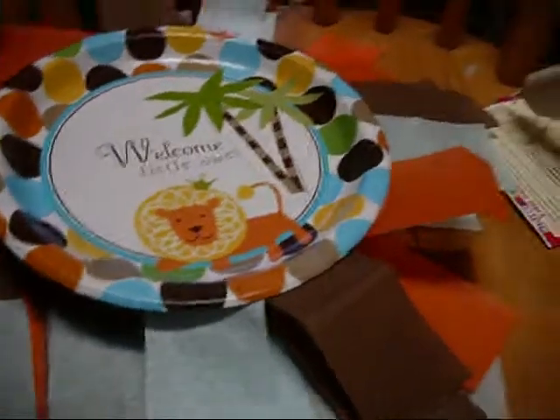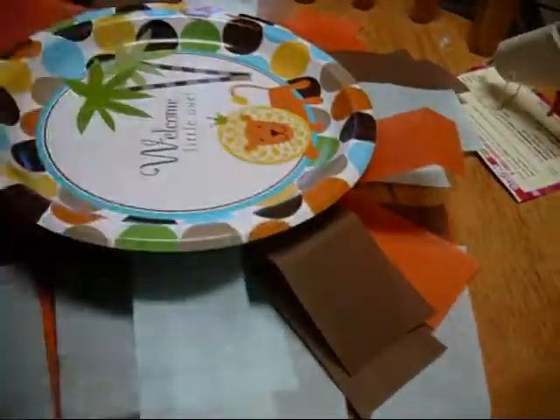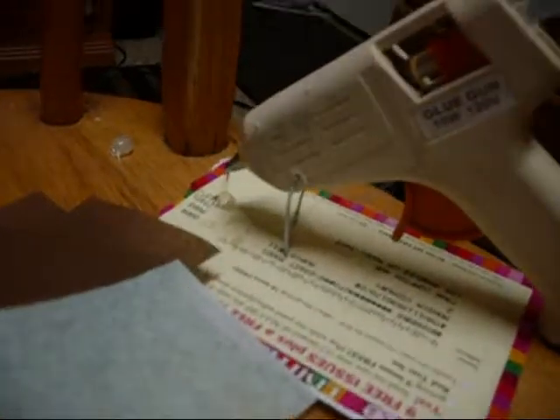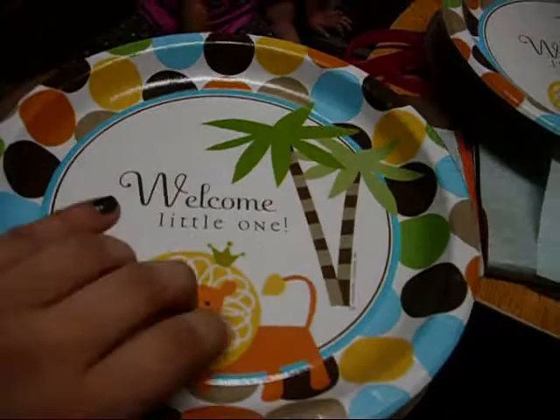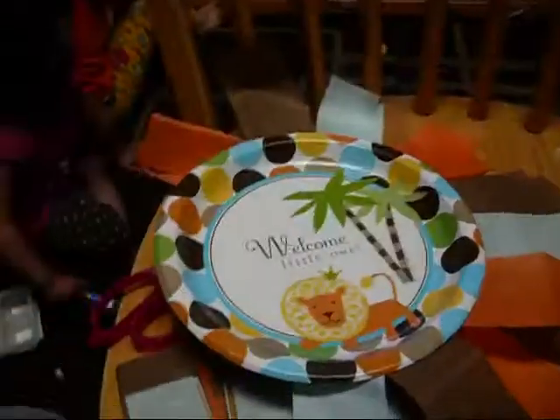What you have to do — all I did here was get two plates and turn them around, making sure the design, like the line here, is facing down. Then you get the other one with the line facing down too. I put hot glue all around the back and just glued the other half together, so you have the same design showing on both sides.